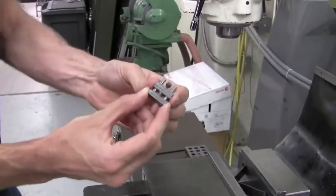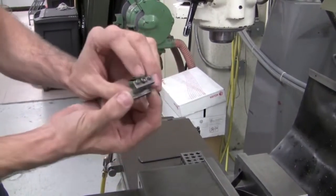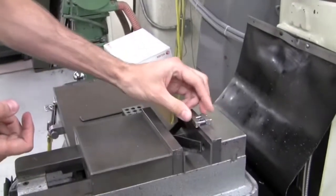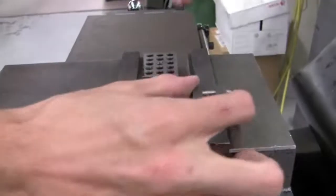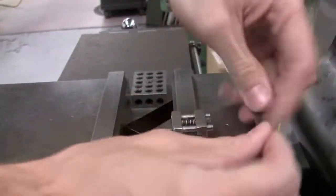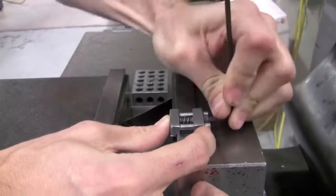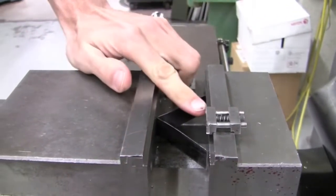The vise stop has two parallel jaws that can be closed together using a screw — they're sprung apart. If I place this over the back jaw of the vise and tighten down on that screw with an Allen key, I can add a positive stop in the X-axis. So now I have X, Y, and Z.